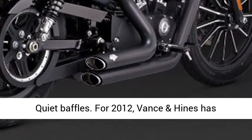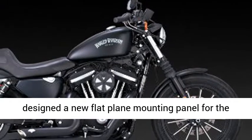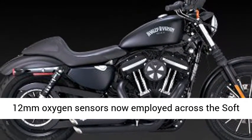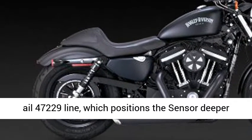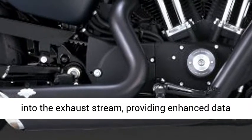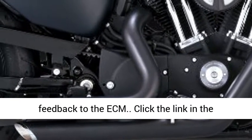For 2012, Vance & Heinz has designed a new flat-plane mounting panel for the 12mm oxygen sensors now employed across the Softail line, which positions the sensor deeper into the exhaust stream, providing enhanced data feedback to the ECM.